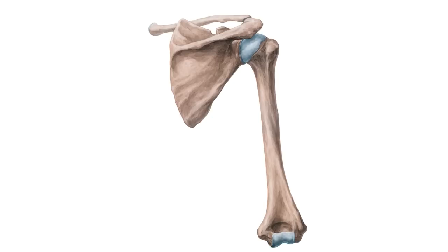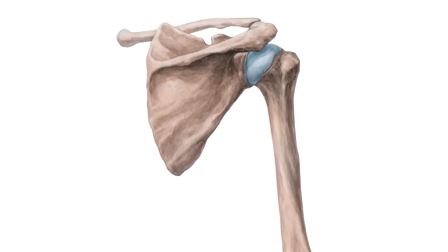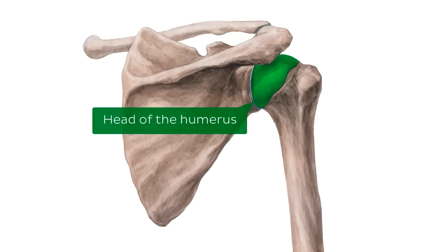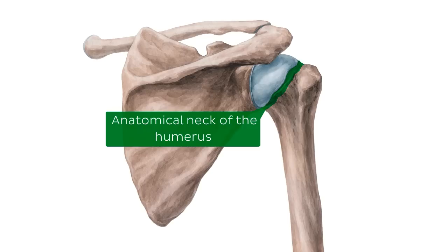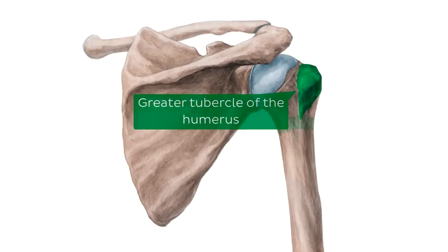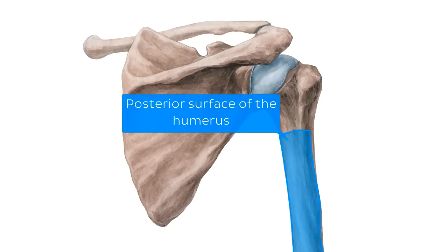We're now going to flip over to the posterior aspect of the humerus. Focusing again on the humerus, the head of the humerus is still visible, and along its perimeter we can identify the anatomical neck. Moving a little more lateral, we again see the greater tubercle identified on the anterior view. Across the length of the posterior shaft, we can identify the surgical neck of the humerus. On the right is the lateral border of the humerus, on the left is the medial border, and the surface area between them is the posterior surface of the humerus.